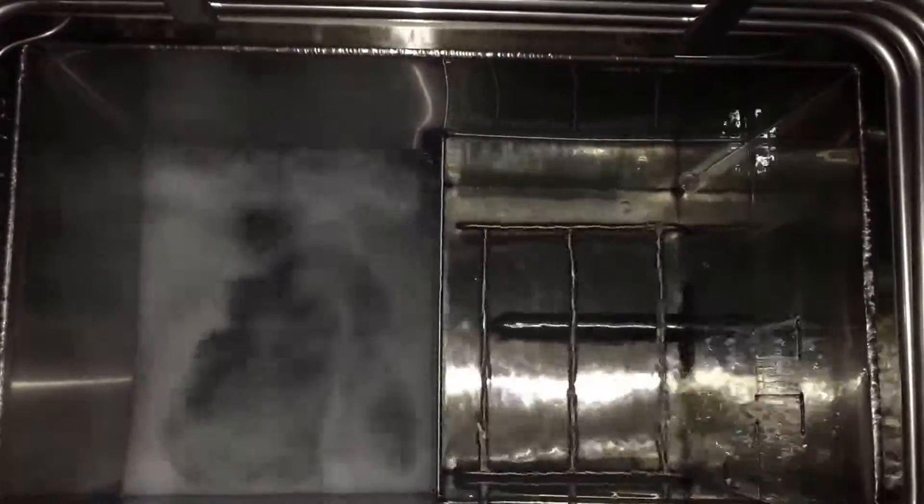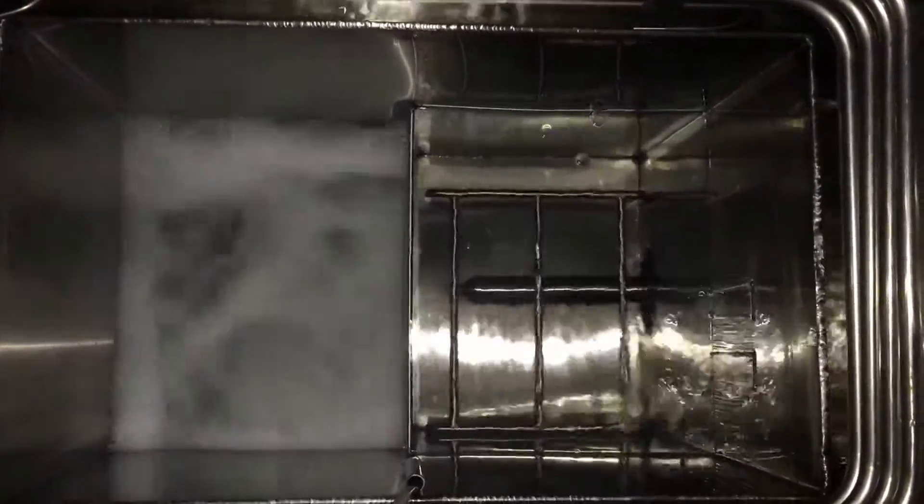Looking at a vapor degreaser — on the left hand side is a boil sump. You can see solvent boiling. It will come up and be recondensed by the cooling coils that you can see are dripping. Those cooling coils will go through the channel all the way to the right, go through a water separator, through a spray wand sump, and be returned to the rinse sump.